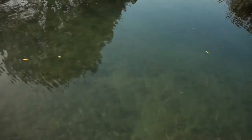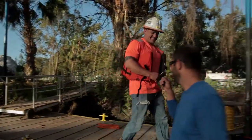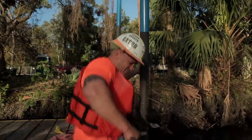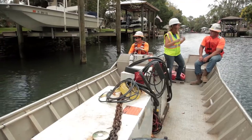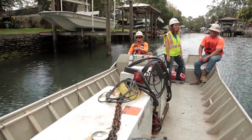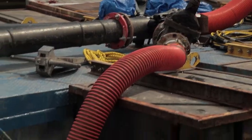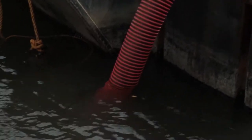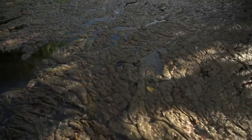All of this muck has to be removed in order for the eelgrass to thrive. Removing that material is a big process and requires a whole construction team. I spoke with Charlie Gertz to learn about the first step in the soil preparation process. We're basically vacuuming the bottom of the canals — it's like a big vacuum system. The hoses have suction and the divers swim across the bottom and clean up whatever algae and lingbia that's left behind.